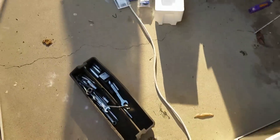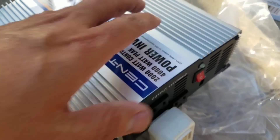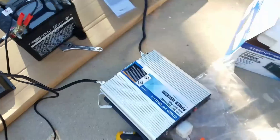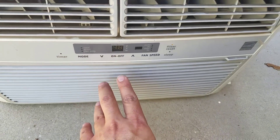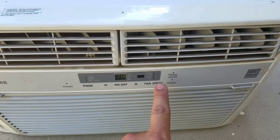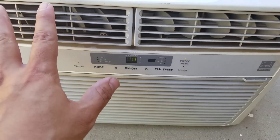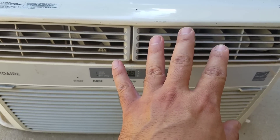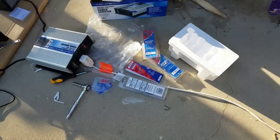I turned off the inverter - let's go turn on the power inverter. We're gonna see this drop down once I do that. That didn't really drop down by much. Let's turn this on - the light is not flashing, it's actually solid. The camera makes it look like it's flashing. I'm excited about this. It's pretty awesome that I can run this AC unit for free during the day.